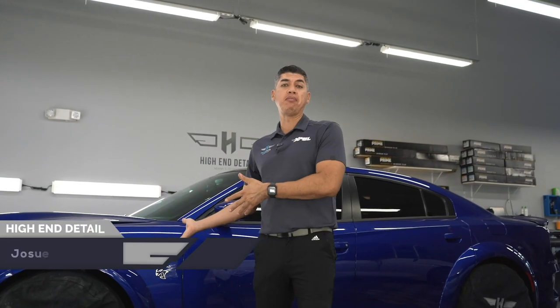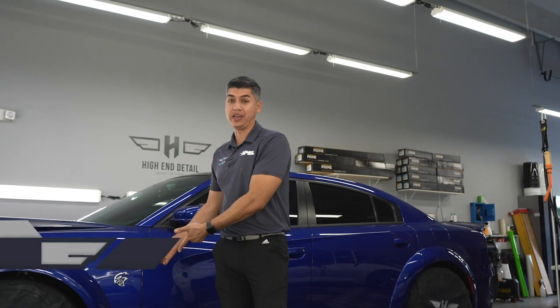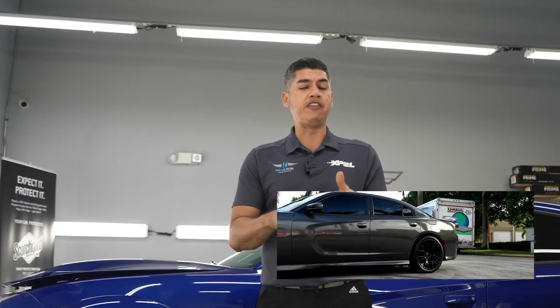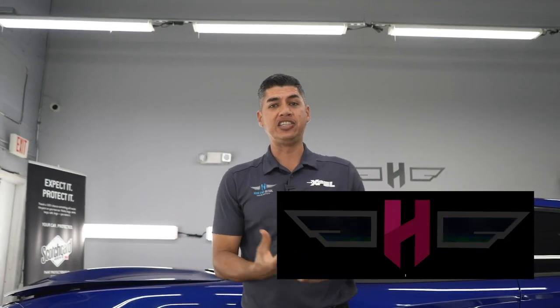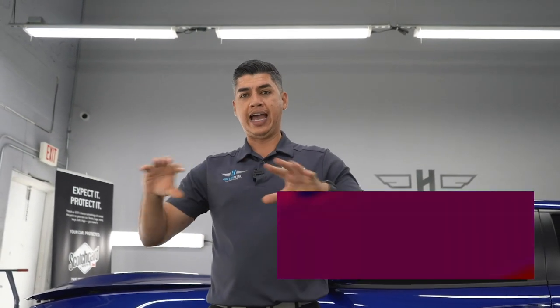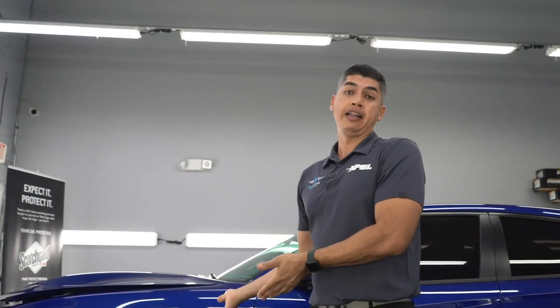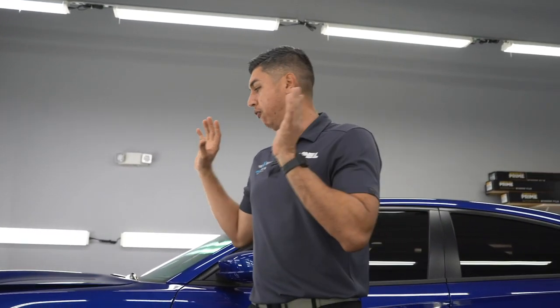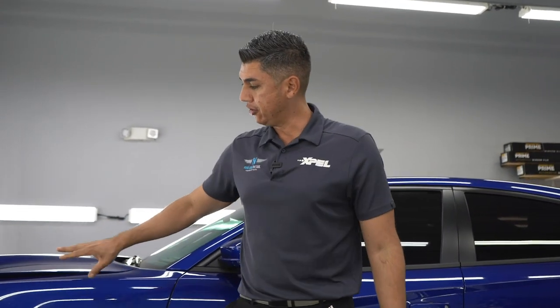Today we're doing yet another Y body, but this time we're doing the Hellcat — the Big Daddy Hellcat Y body of 2020. We're going to do the same thing that we did to the other 392 scat pack. If you haven't checked out that video, I'll put the link right above here. With that one we did a satin finish, but this time we're going full gloss on the whole hood, fenders, fender flares, and bumper.